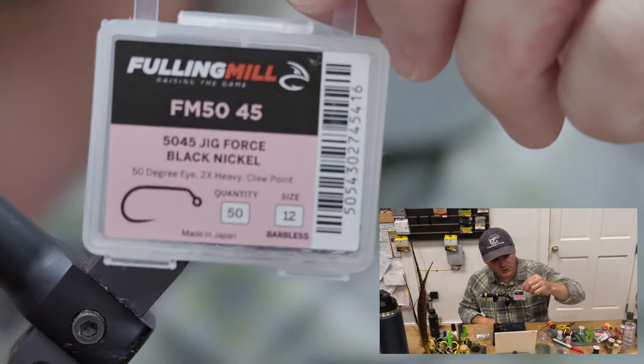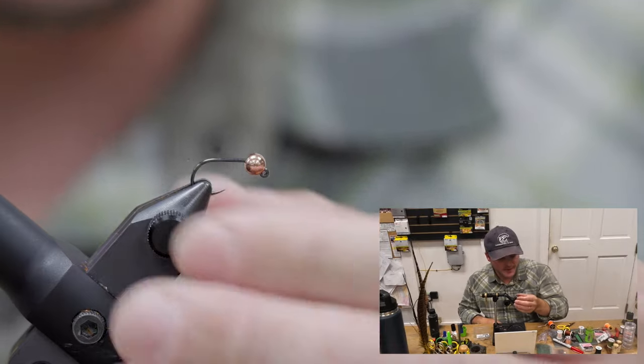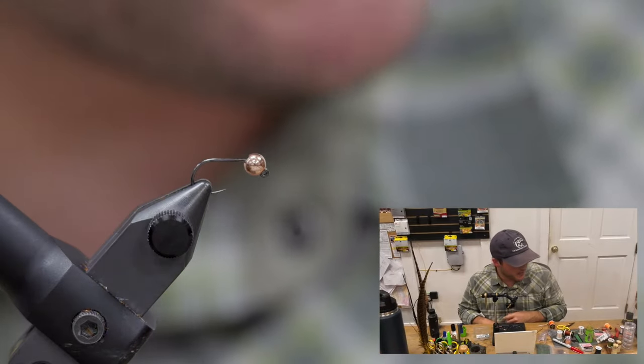Once again, running a size 12 full mill jig hook, and then I've got that paired with — I think that's a 3.8 copper bead.